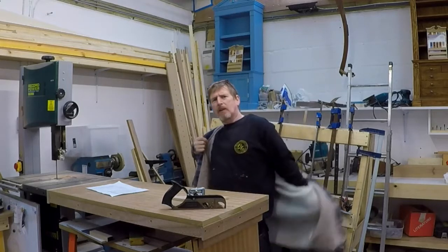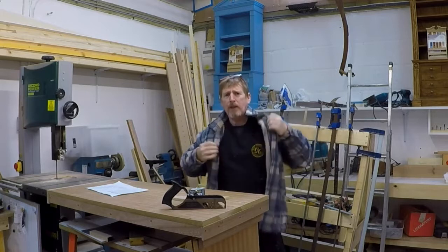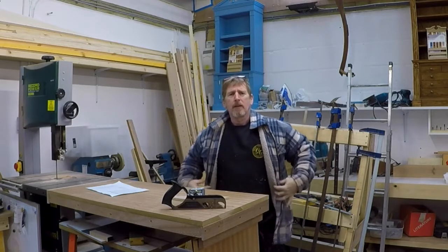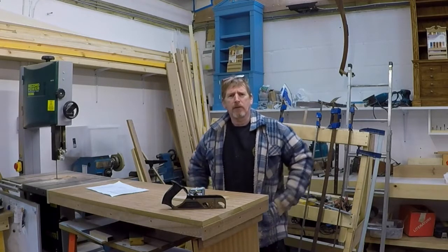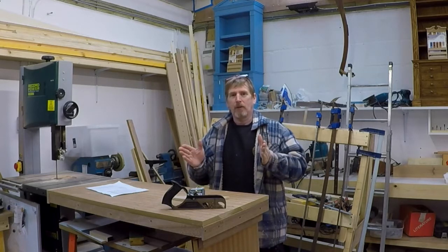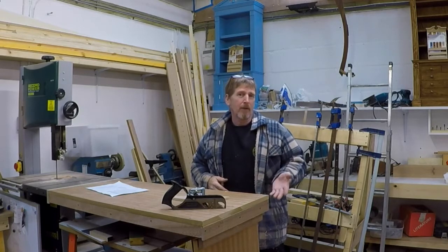Someone said to me in another video that Gary, you say 'wee' a lot — as in 'this wee bit' and 'that wee bit.' Can you tell us what the international definition of a wee bit is? Well, it could be anything from this to this. It depends what you're doing. But when I say wee bit, I mean very little.